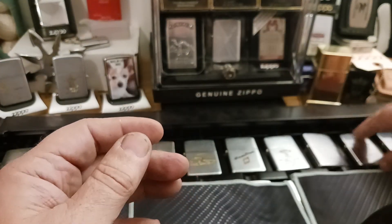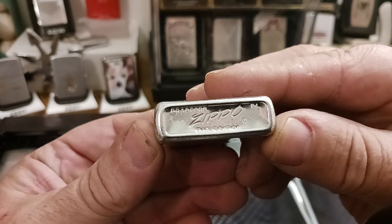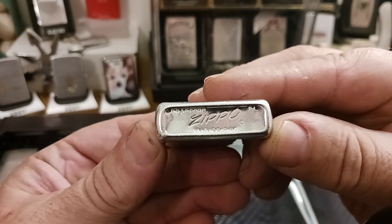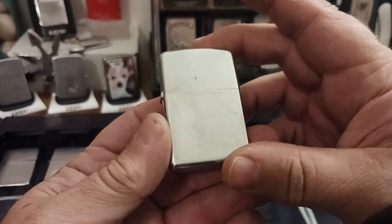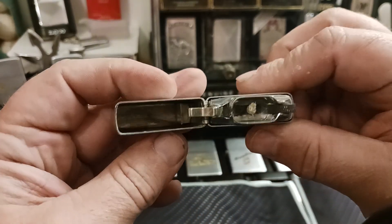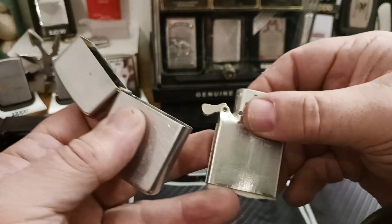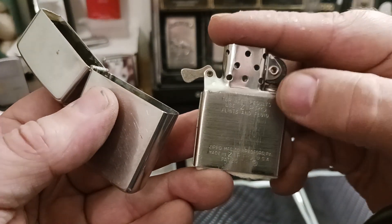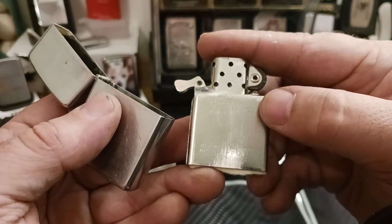Which brings us up to 1958. Four dots on the left, four dots on the right, but now just one patent pending right in the middle under the word Zippo. This one's actually in pretty good shape as well, with a transitional period style insert — which is kind of cool to have something like that.